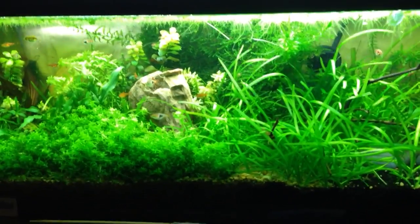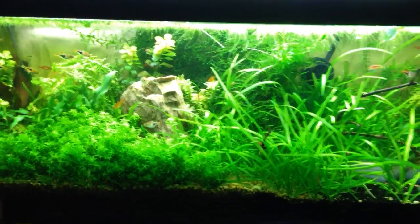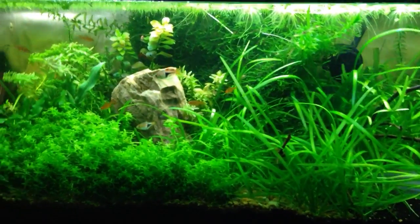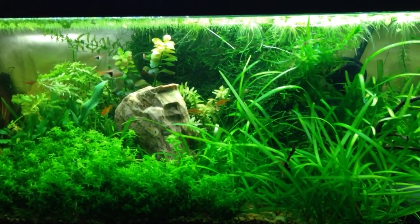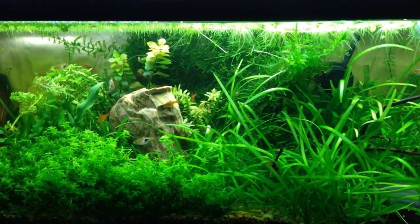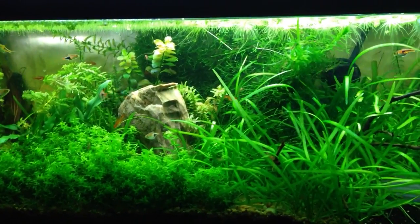Right now I know I'm providing enough nutrients because I have the dirt, and I'm dosing the Estimated Index method, which is all about maxing out all the nutrient levels so your plants have the chance for optimum growth and have access to all those nutrients when they need it. So I know I have enough light and enough nutrients, but there's one more factor — the CO2 — and it's something I haven't really experimented with much. I don't dose any Seachem Excel, which is like liquid carbon, just because I don't think it actually works as well as some people believe. I do believe pressurized CO2 is the best way to go, so I think I'm going to go that route pretty soon.